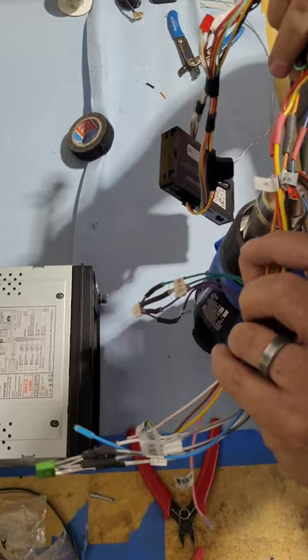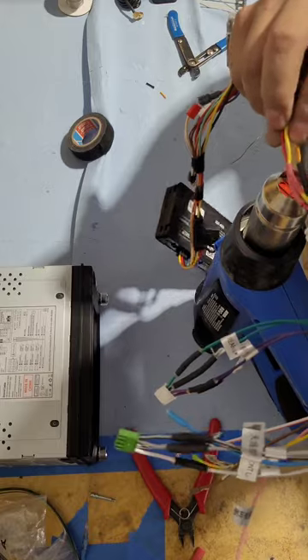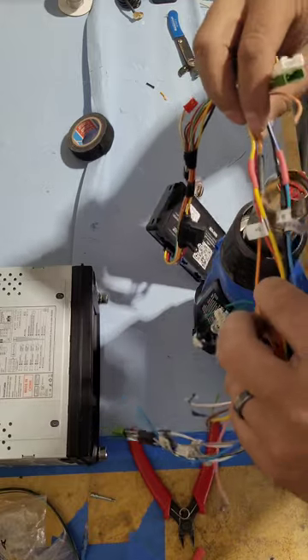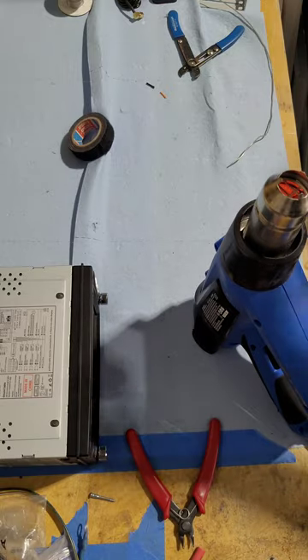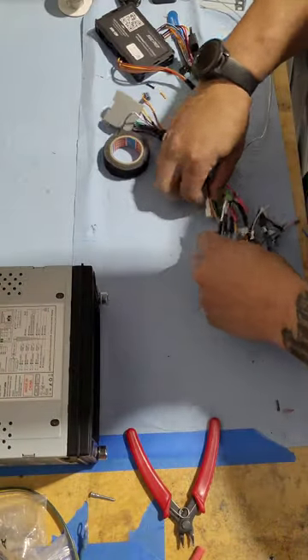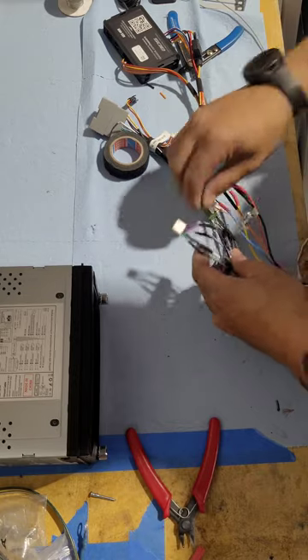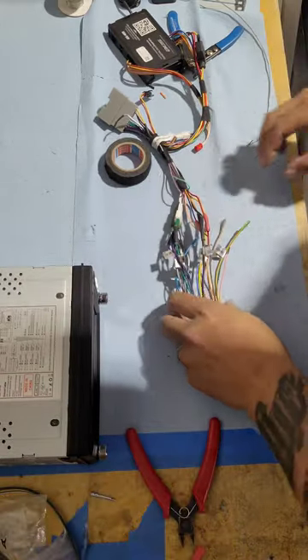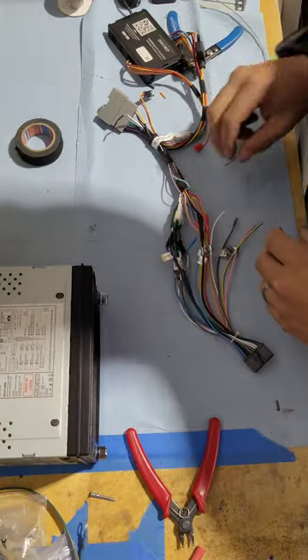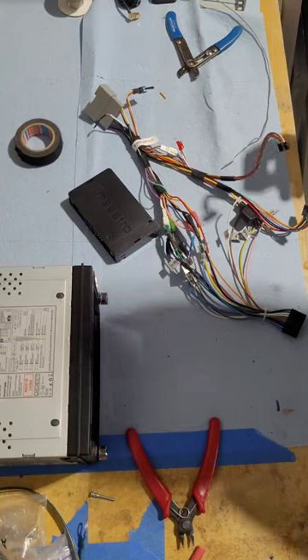By doing it like this I can just heat shrink everything down in a giant group. Plugging in a few connectors to help organize things a little bit more, then we've got to go inside and program the unit for the vehicle, plug it in, and test it. I'm not going to tape it all up and give it the final look before I test it to make sure it actually wants to work.